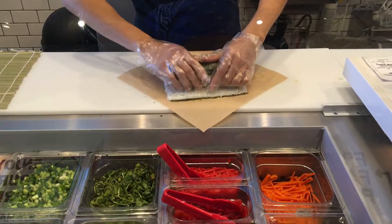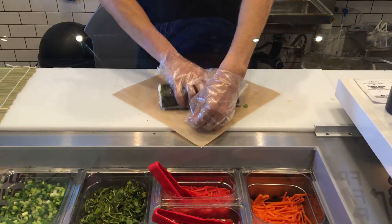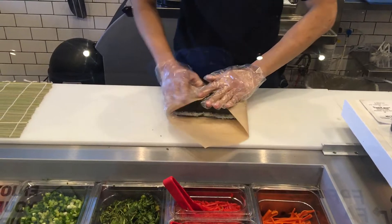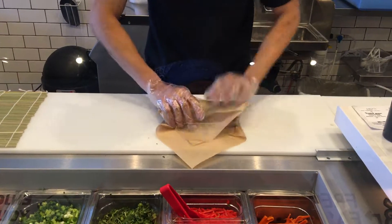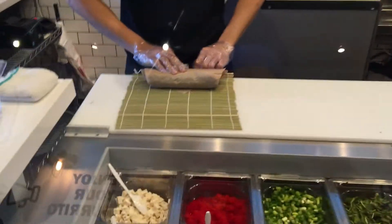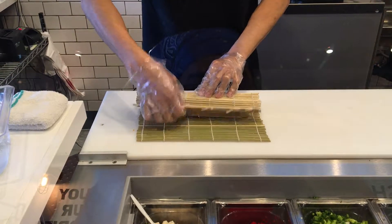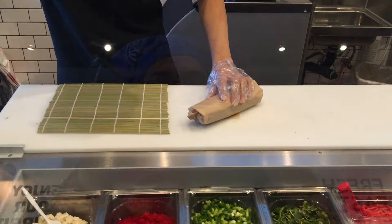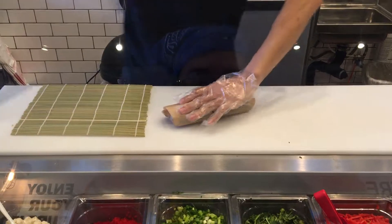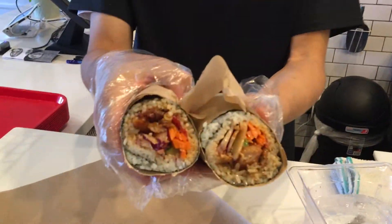Finishing this, we're going to wrap it, roll it, and then tighten it. This is a good one. And this is our new number four, chicken karaage.